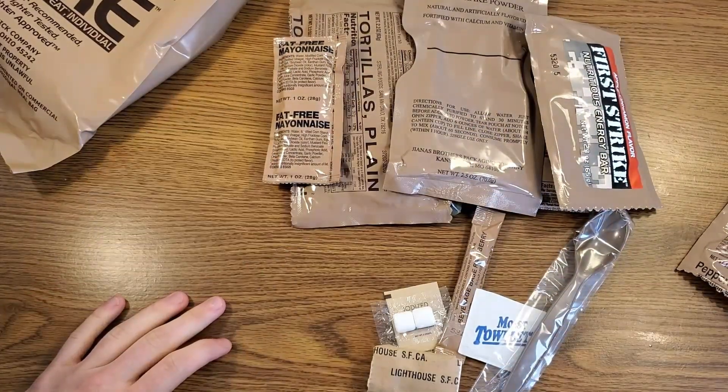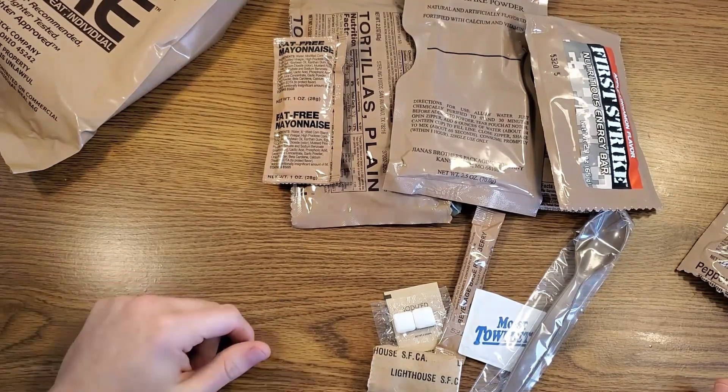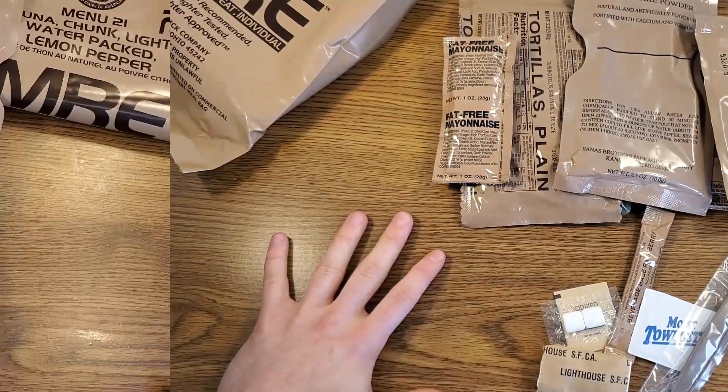Before we get this onto the tray, I just wanted to mention this is a collaboration video with Multimagnum62. His channel will be linked down below — you can check out the review on the exact same menu and get his opinion. Tell him that Readiness Review sent you over there. We'll get all this plated up and then we'll start trying some stuff out.